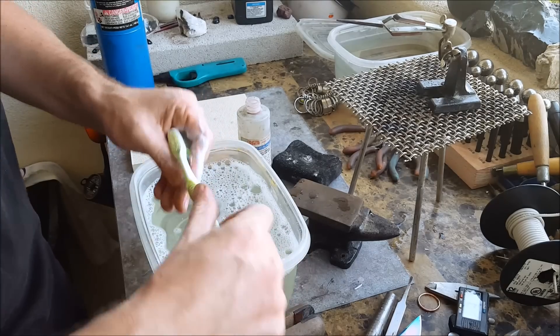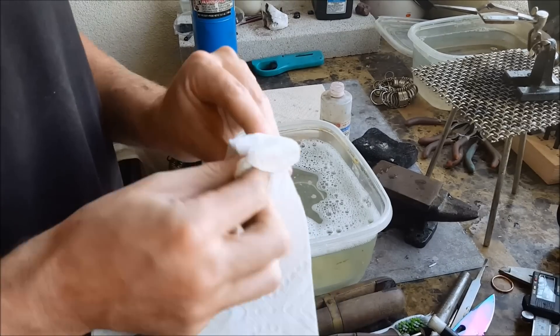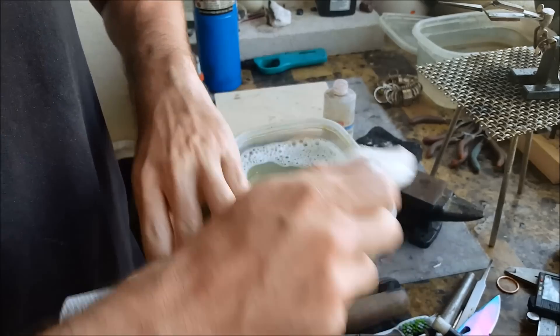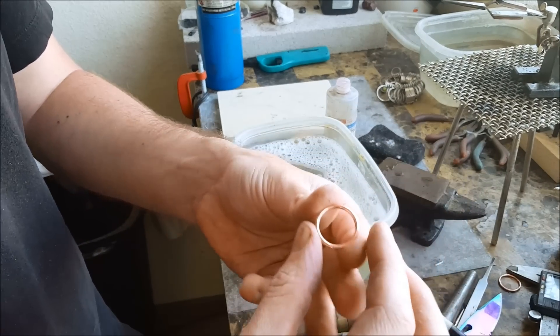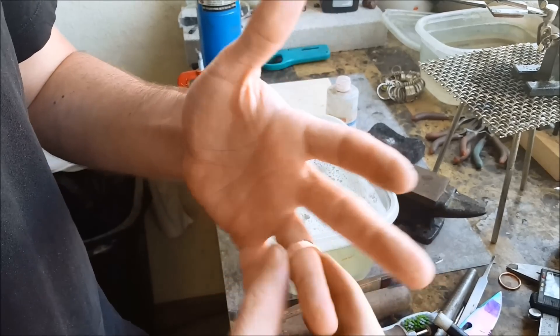Get scrubbing — it's going to take a little bit of time and effort. Hot water works a lot better than room temperature. Just wipe it off with a paper towel, and there we go — it's all nice and shiny, buffed and reflective.